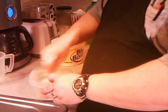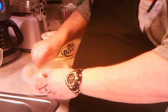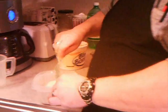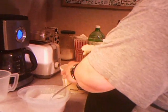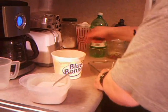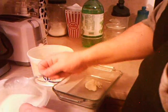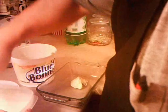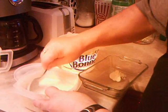It looks a little runny, but actually for the cake method that's what it's supposed to be. You've got to get it all mixed up in there real good — that helps with the runniness. You want to stir it at a nice even beat and chop it just a little. It's going to be just a hair lumpy, but you don't want it too lumpy.